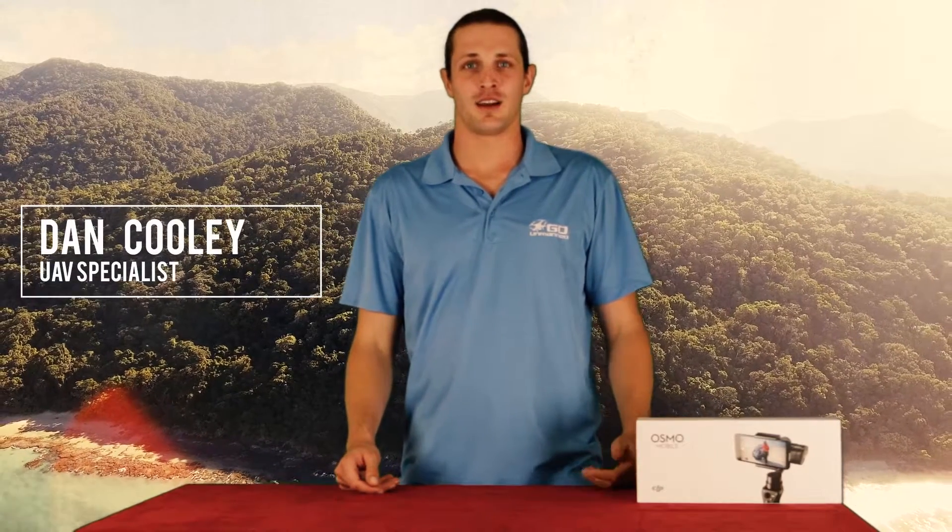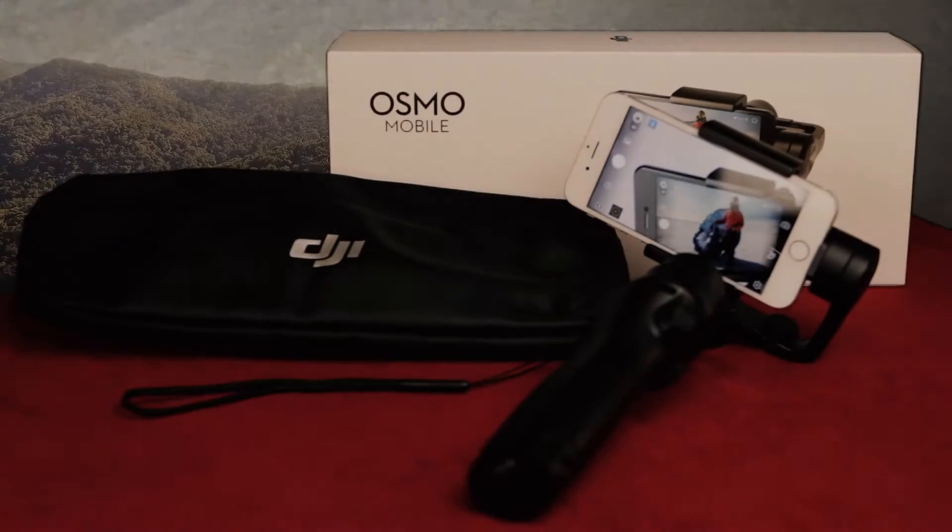I'm Dan Cooley with Go On Man, and today we're going to unbox the DJI Osmo Mobile.